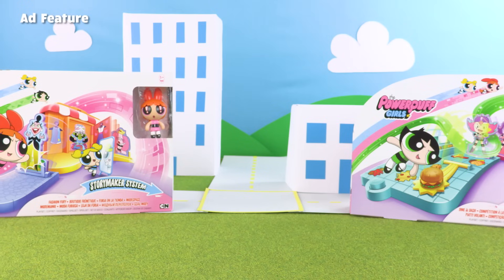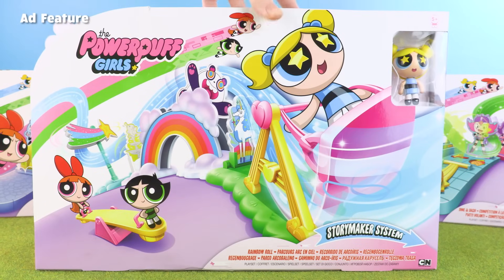Hi guys, and welcome to another video! Today we're going to be unboxing an awesome Powerpuff Girls playset.